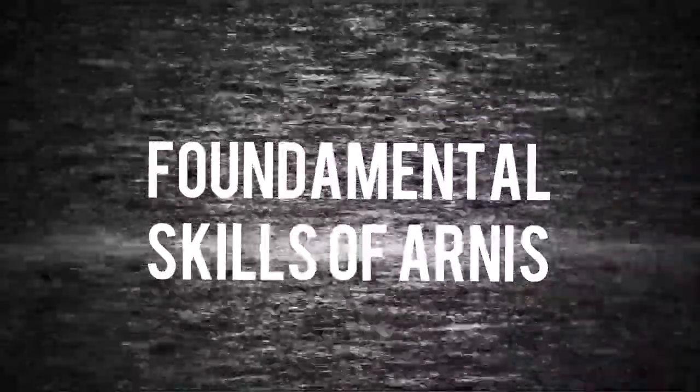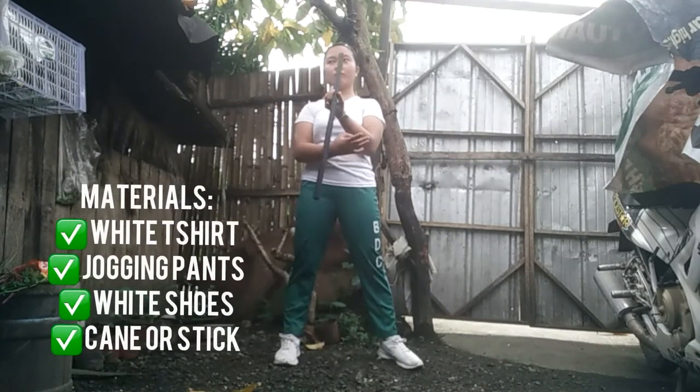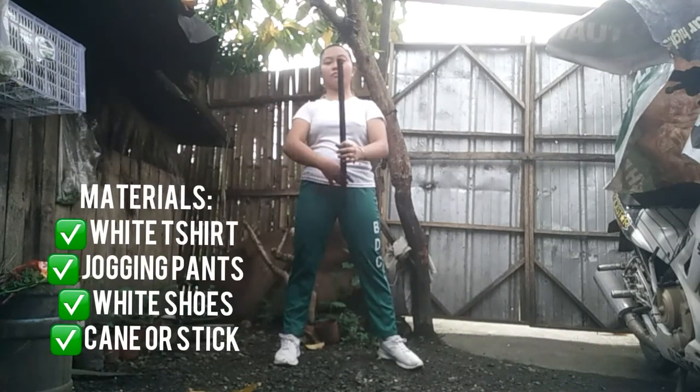Hey guys, good day. I'm Christine Wiesel Morrow from Bachelor of Science in Social Work at the Carragas State University. We are here to discuss and perform the fundamental skills of arnis. This is the right equipment before performing arnis.